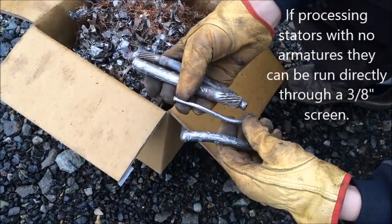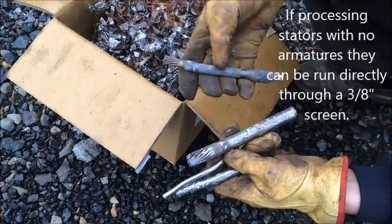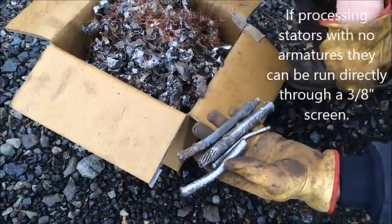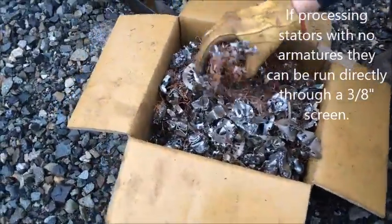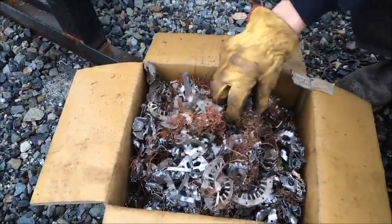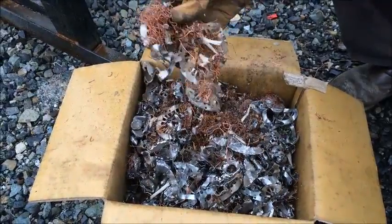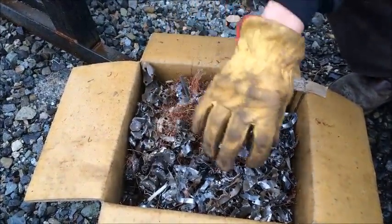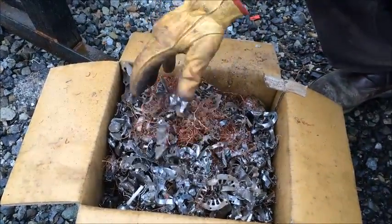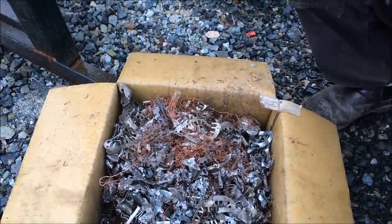We've run the meatballs and armatures through the hammer mill at a two-inch screen gap and we've liberated the armature shafts from the remaining copper and plates. This is what the material looks like after it's gone through a two-inch screen — all the large steel has been pulled out. The copper is kind of wadded up in wads, so we're going to run it through a 3/8 screen now. That will roll all the steel plates up into little balls so they can be pulled out with a magnet, and all the copper will be liberated from the steel so you can separate it easily.